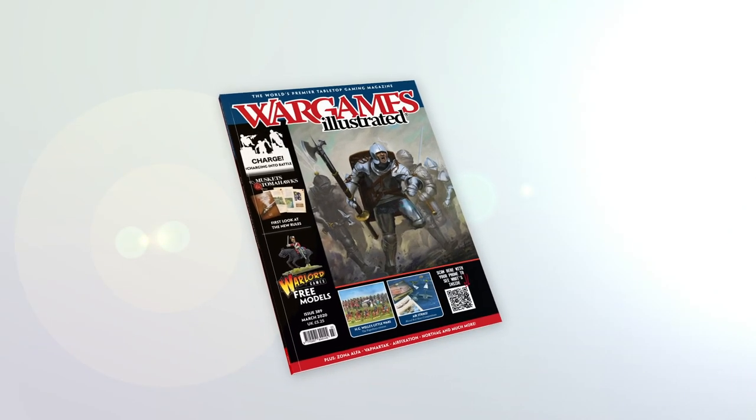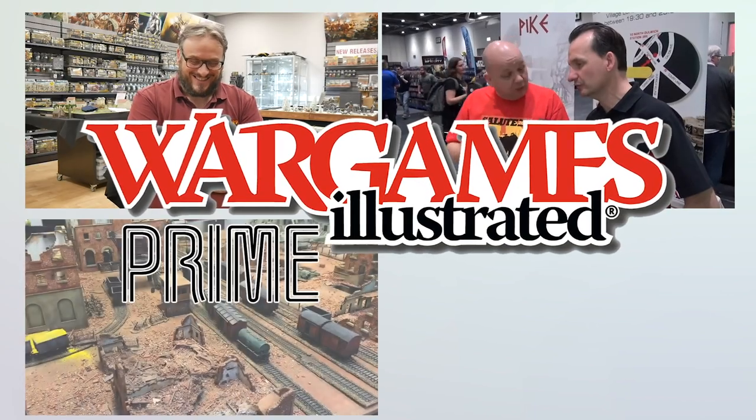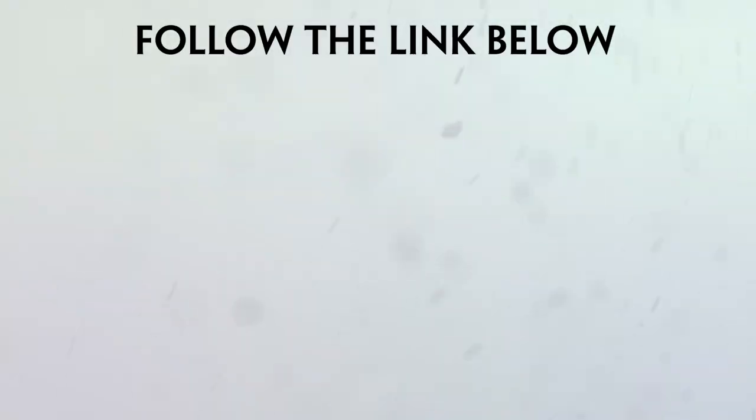This video has been brought to you by WI Prime — Wargames Illustrated magazine's online members club. View more videos or find out more about WI Prime by following these links.